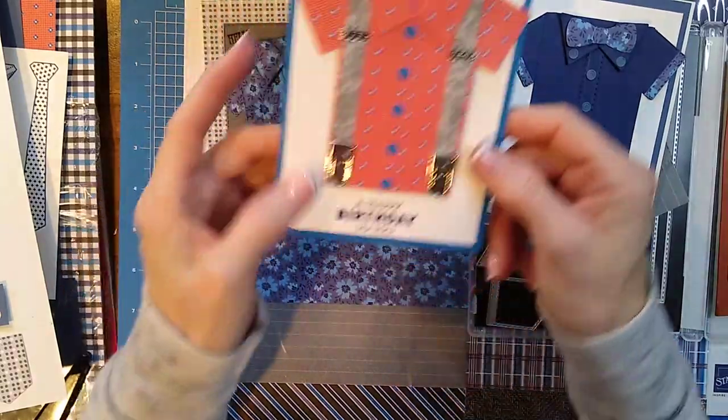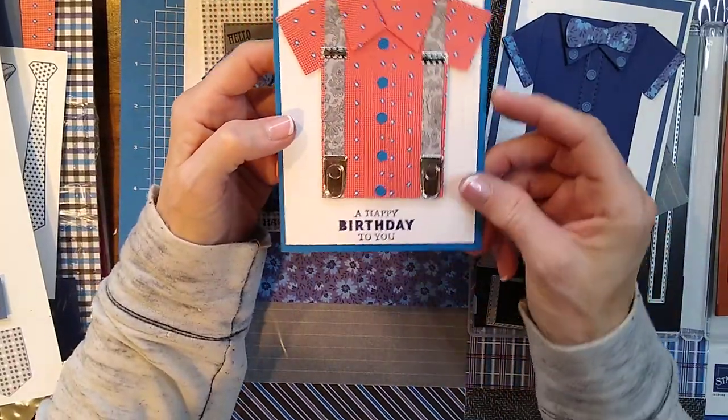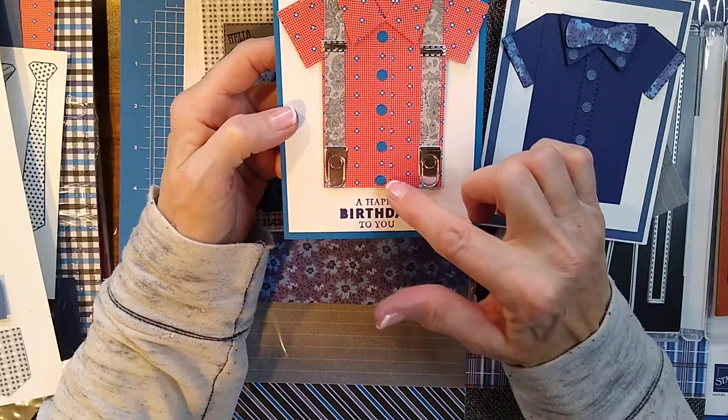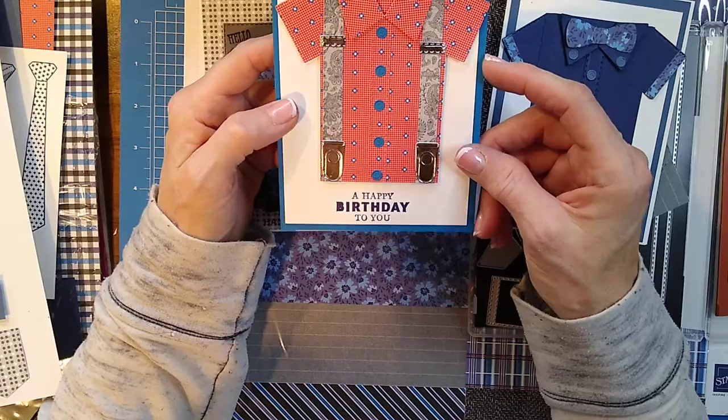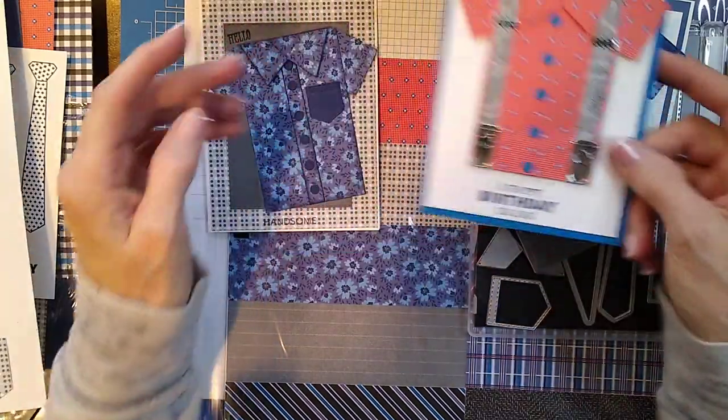And then this one — this was one of the samples that she made from On Stage. I love that Pacific Point with Poppy Parade. So neat — I love that one.